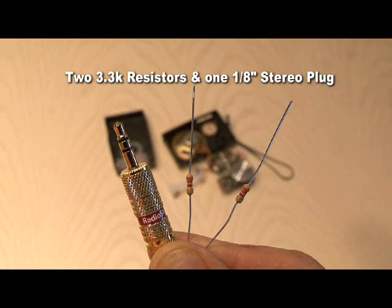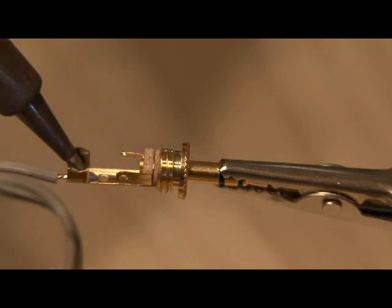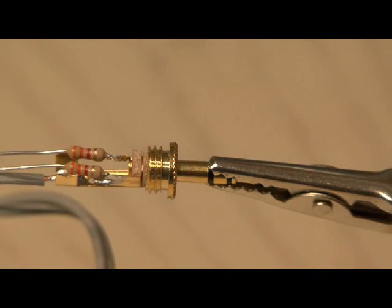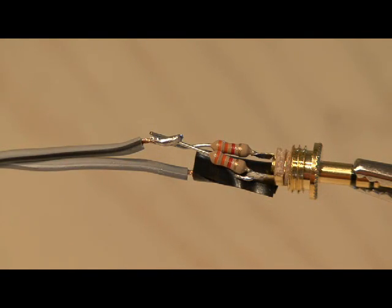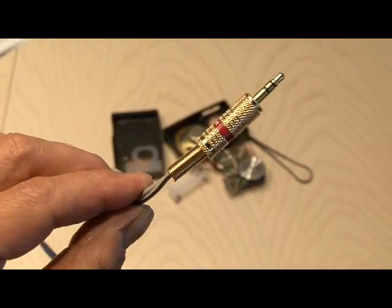All you're going to need for this is two 3.3K resistors and a 1 and 1/8 inch stereo plug if you're using an iPod Nano like I am, and a short piece of two-strand wire. First, solder one wire to the ground end of the connector. Then solder each resistor to the stereo ends of the connector. The resistors not only protect any voltage from shooting back into the iPod, but they also balance the output signal. Put a piece of tape on the ground connection to cover it, then solder the other wire to both resistors, turning it into a mono signal.